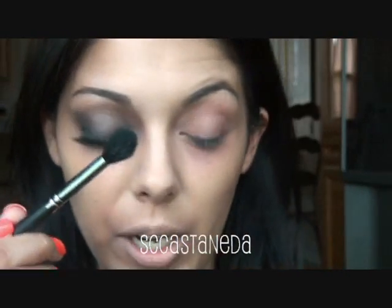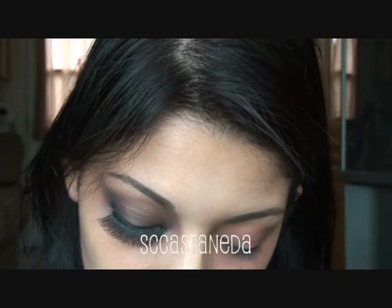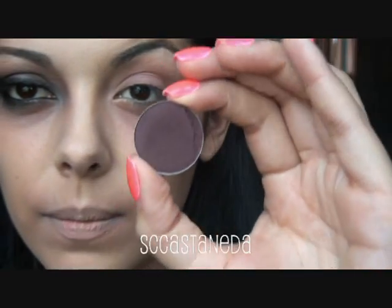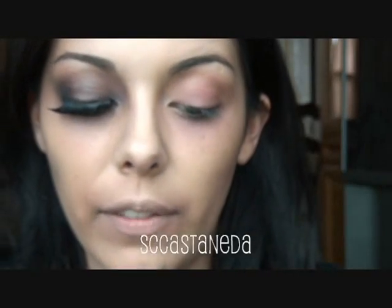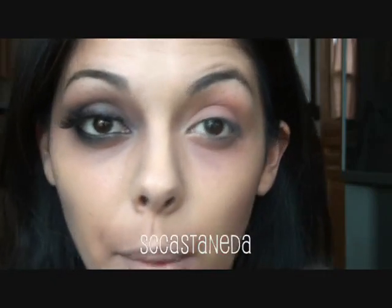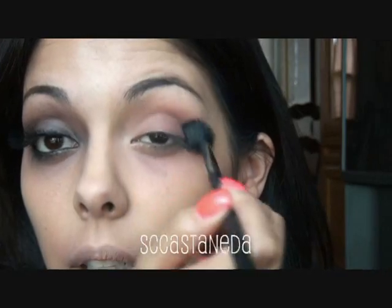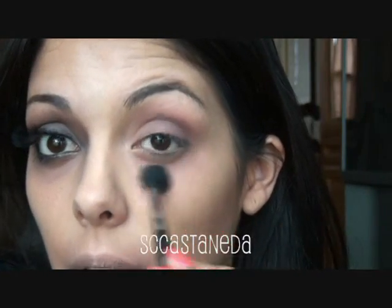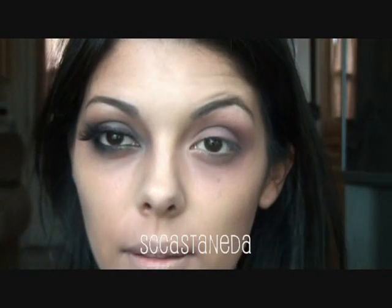I'm going to go in with a fluffy brush and my MAC palette. I'm going to be using this cool color called Sketch — it's like a dark plum, dark burgundy color — with that fluffy brush. I'm not trying to be perfect or neat doing this look because dead people are not neat. I'm just going to go all over my lid with this fluffy brush and then down below too.